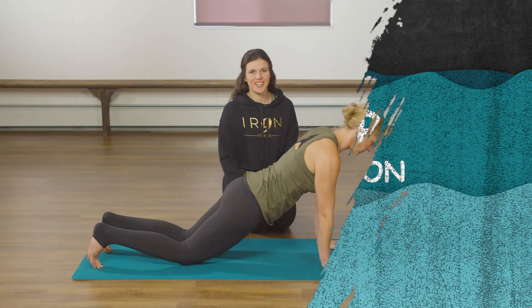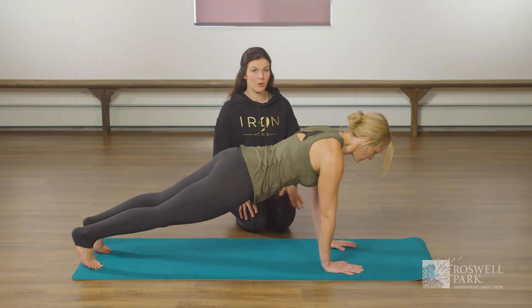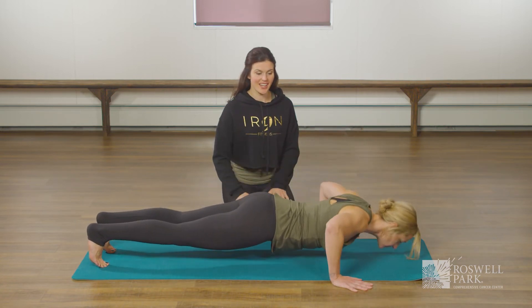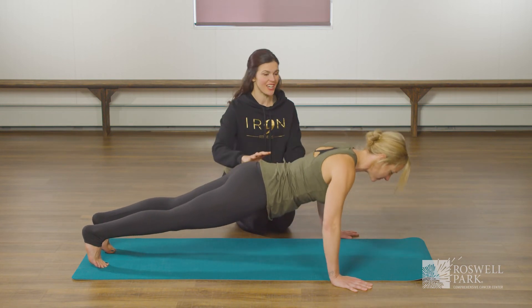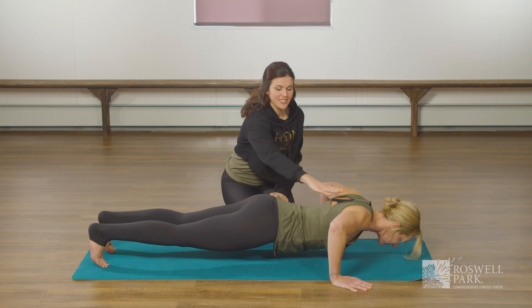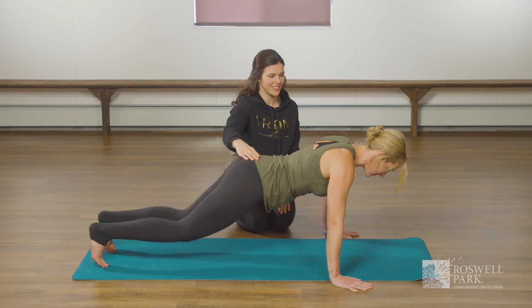For the third variation Amanda is going to come up onto her toes. Hands are going to go wide back into that position and she's going to inhale down and exhale up. Her core is activated, her chest and posture muscles are working, and also notice how her chest and hips move together instead of one preceding the other. Great job Amanda.